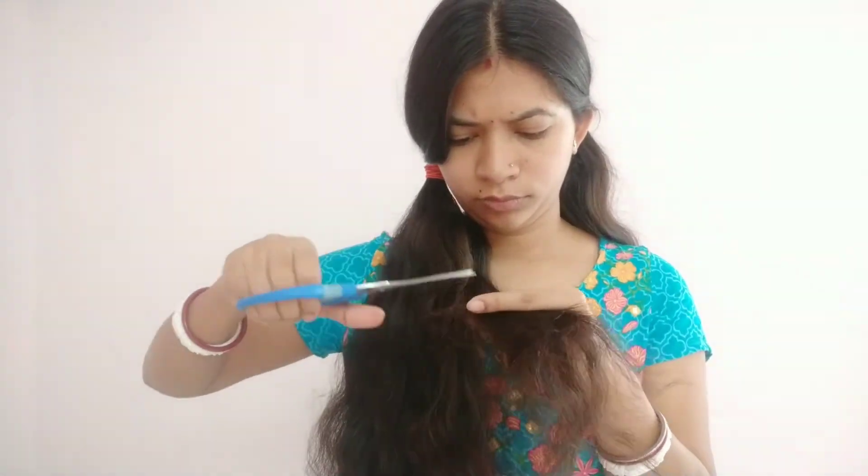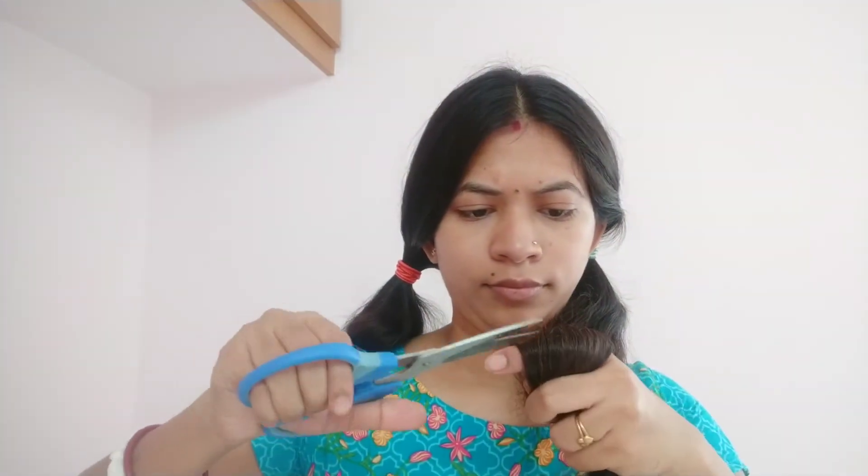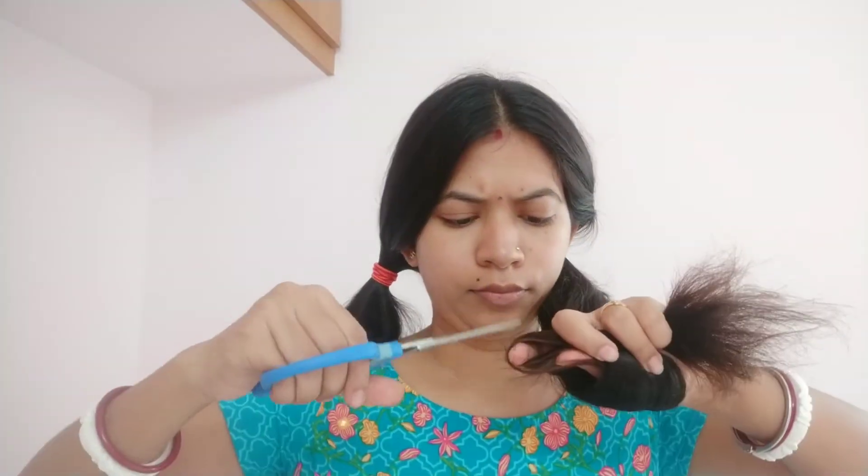I am excited to remove these split ends. Please subscribe to our channel and comment. Guys, I am excited to take a look at this.